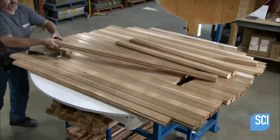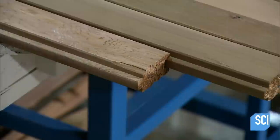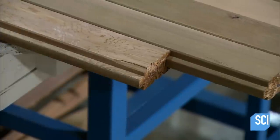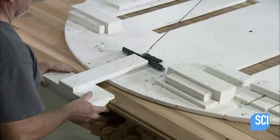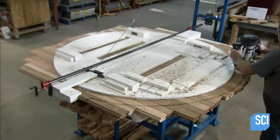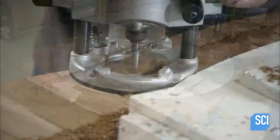The assemblers continue adding planks until there are eight on each side of the central one. They construct the sauna's back wall using the same technique. Once they've joined together the required number of planks, they lay down a circular template, secure it with clamps, and cut around it with a router.